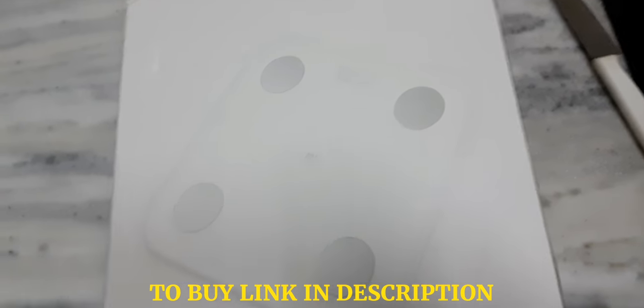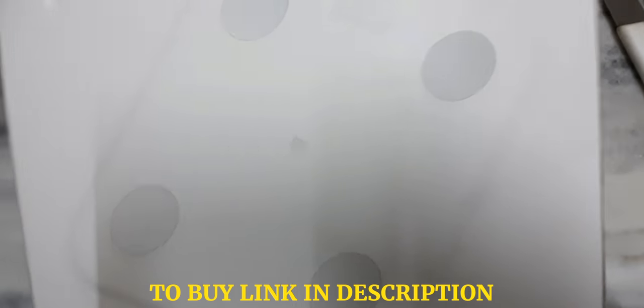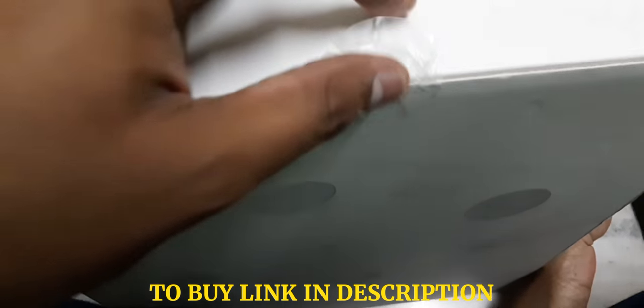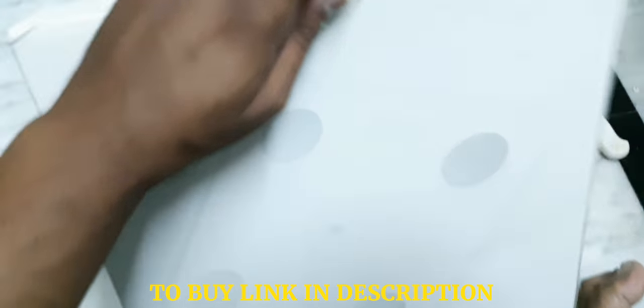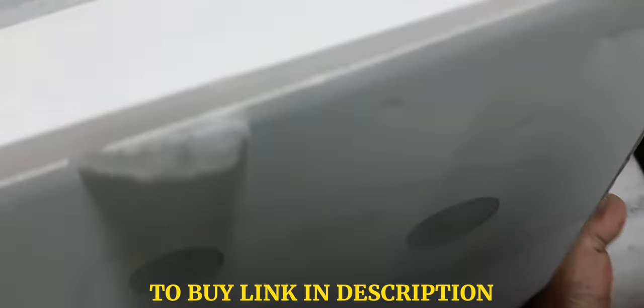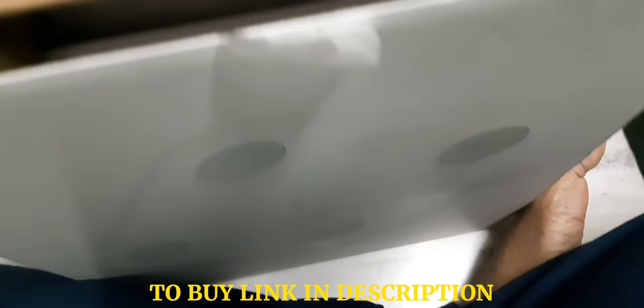So this is how the box looks like. There is only a simple seal over here — you can see this is the seal. It's not fully attached; I think someone has removed it to check.